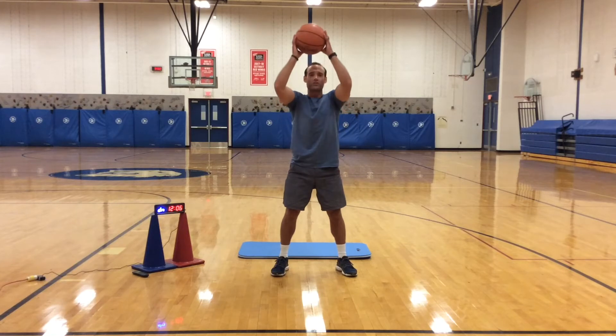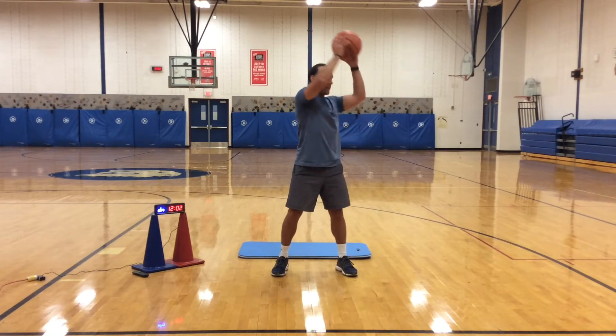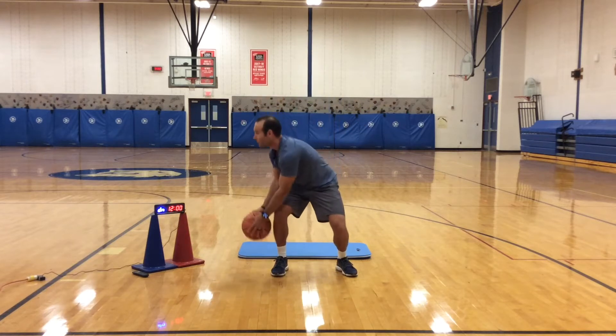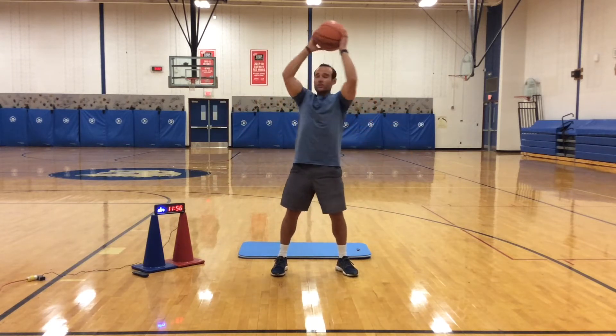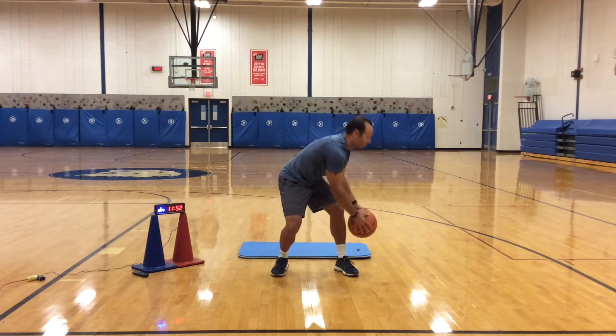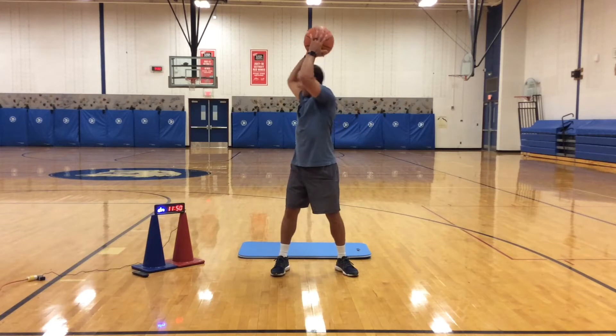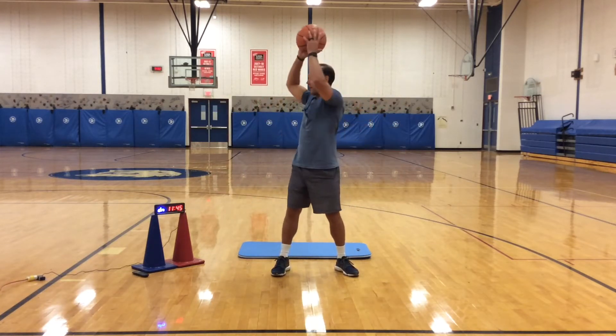Now we're at the top — chop down one leg, bring it back up, turn to the other, chop down that leg. Nice strong chop, make sure you've got a good grip of the ball. If you're doing this inside, we're not going to be bouncing the ball and driving everybody crazy — so just hang on to that ball.